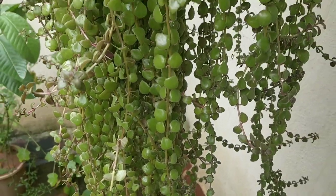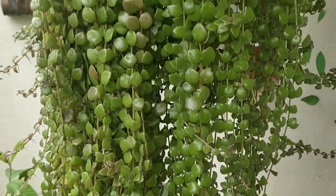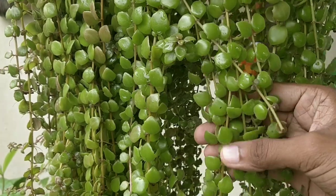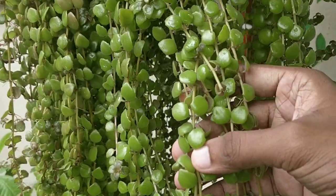This plant is effortless to grow and care for. Water them 3 to 4 times a week. Well-drained soil is preferred. It requires indirect sunlight for growing efficiently. It doesn't require any fertilizer.